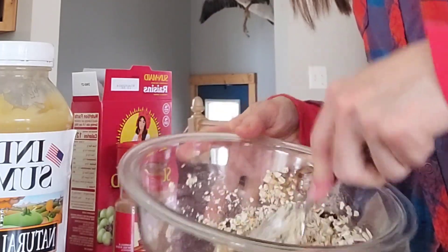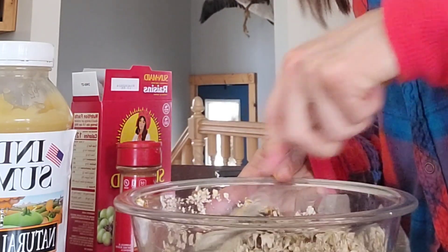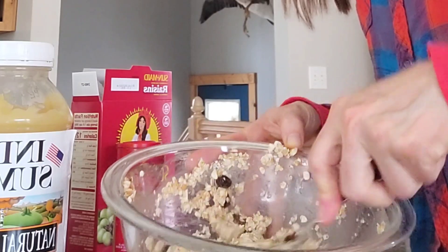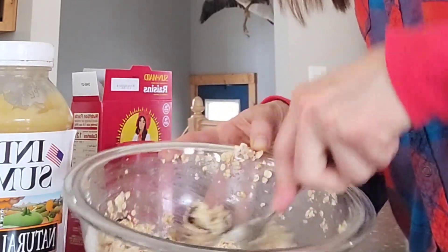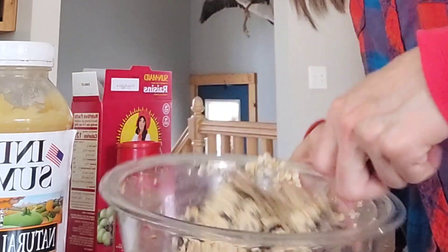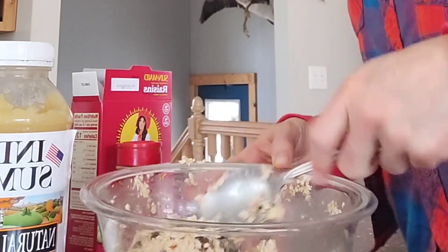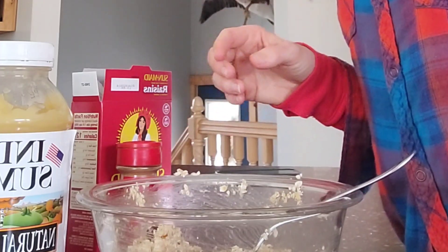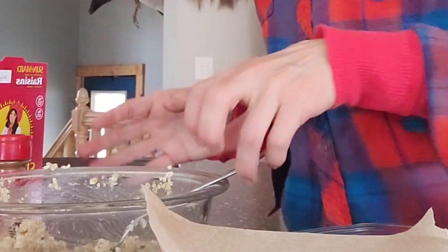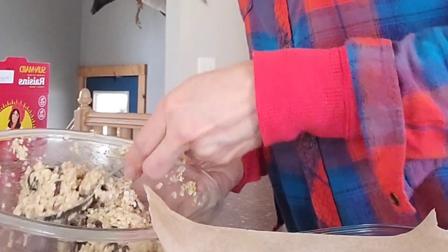When you spread these on your cookie sheet, they don't expand — they'll just be exactly how you lay them out. If you don't have any applesauce, you can switch out a lot of different things. You can use pumpkin — just use a half a cup of pumpkin instead of applesauce, though if you use pumpkin I'd probably add a little bit of maple syrup because the applesauce is a lot sweeter. You could also use smashed ripe bananas. Both of those are binders like applesauce, so they'll hold the cookie together.